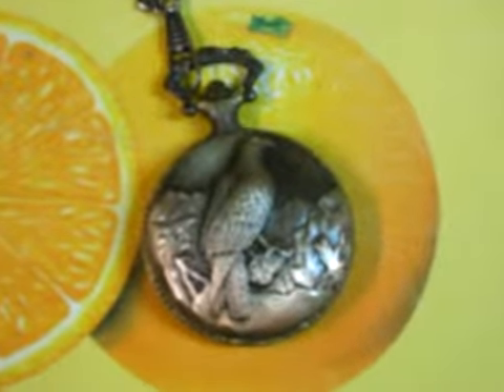These pocket watches would make ideal gifts for any occasion. This one here has a bird on the front. We'll move over to this one here — it has a train, a little train with trees in the background.